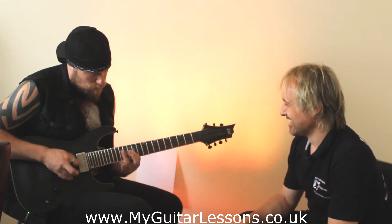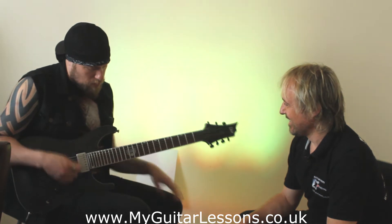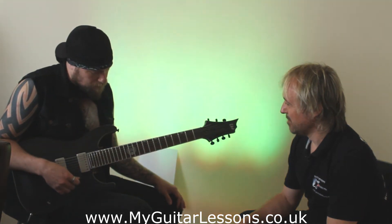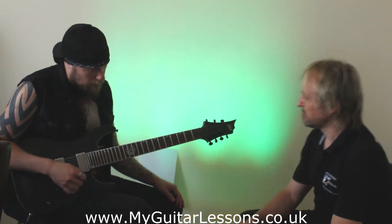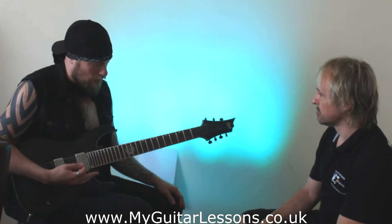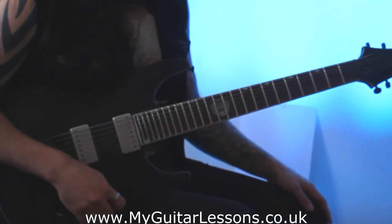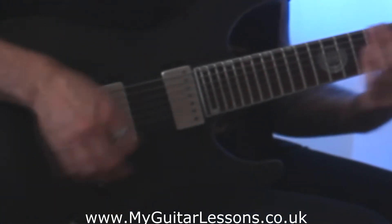So you've got your first position pentatonic there. Then I try and get people to just learn one three-note-per-string scale within that key as well. So you'd probably look at natural minor, which looks like this.